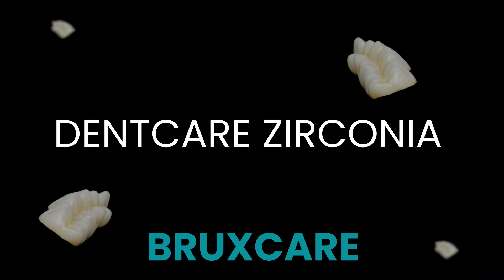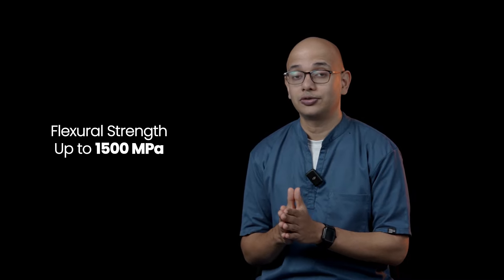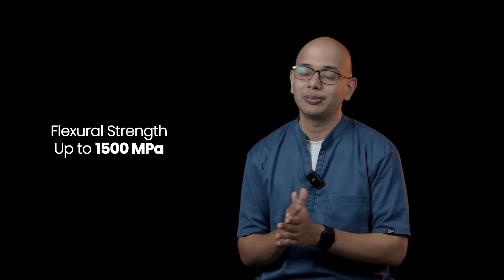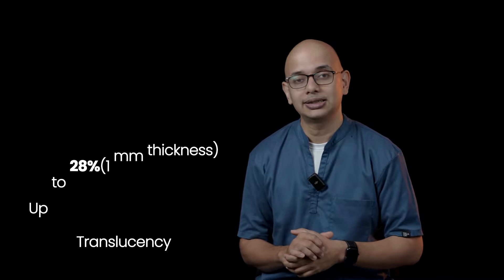Denkai Zirconia Bruxcare is a high strength zirconia, perfect for patients suffering from bruxism. It is a 3Y high alumina zirconia with an in vitro flexural strength of around 1500 MPa and a translucency of around 28% in 1 mm thickness.